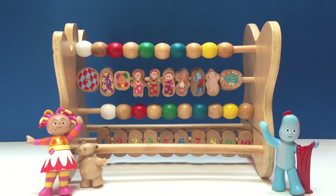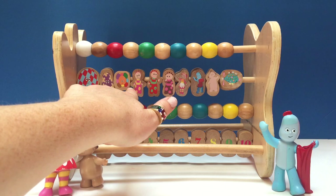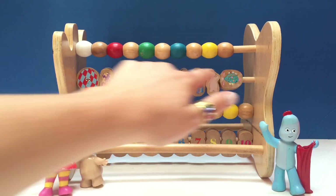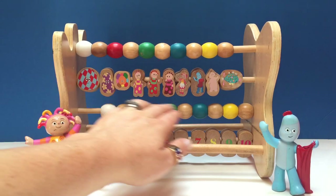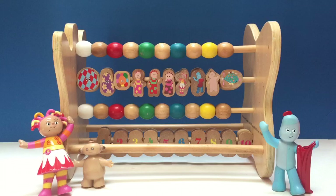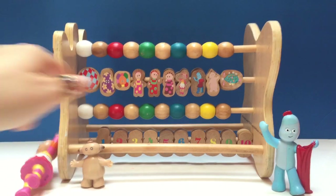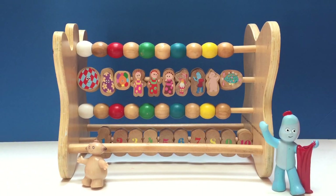And of course, how can we forget about the Pinkie Ponk? How many beads do we have in total again? One, two, three, four, five, six, seven, eight, nine, ten In the Night Garden character beads. And then we have ten more wonderful, colorful wooden beads on this. Ten plus ten plus ten equals thirty. Thirty beads.